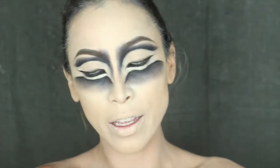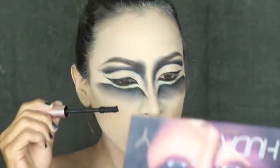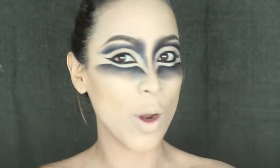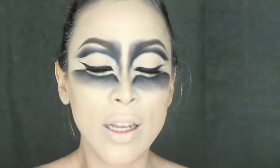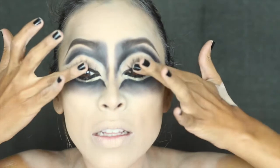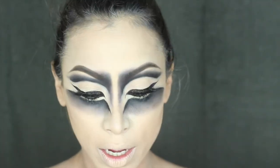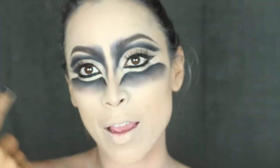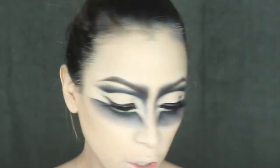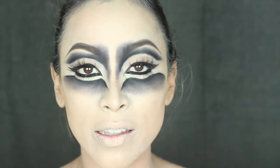I'm going to apply my mascara — today I'm using Voluminous Lash Paradise by L'Oreal. Then I'm going to apply my false lashes. I applied Lily Lashes in Miami because I really want to give a very feminine touch to this look, even if it ends up a little scary. I also applied lashes on the lower part of my eyes — I used Ardell Individuals. When working with lashes on the lower part of your eyes, try to use knot-free ones.